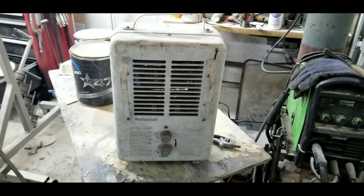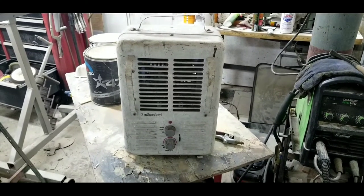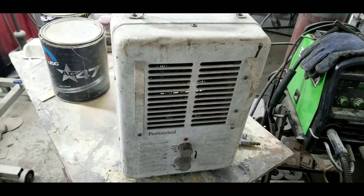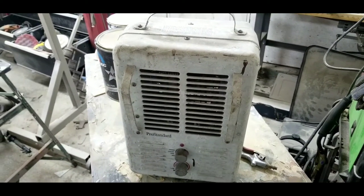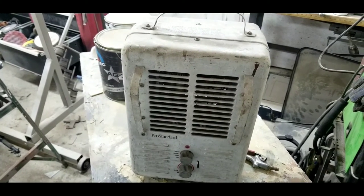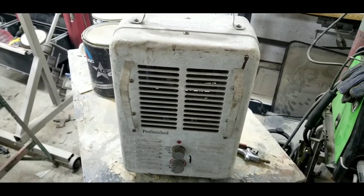All right, let's fix this heater and see if we can get it to work. First thing: if you're gonna do something like this, do it at your own risk. This is just how I'm gonna do it, so if it helps you, maybe it'll help you do your own. But again, that's all on you — if you want to try it, be careful.